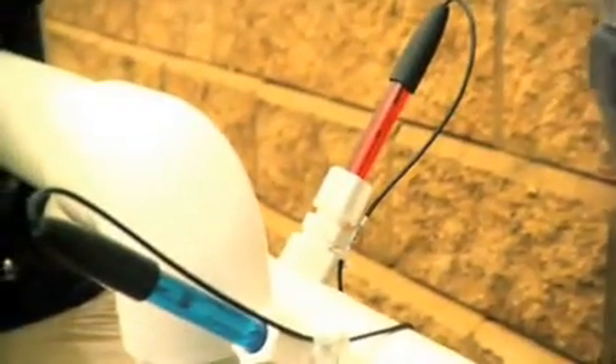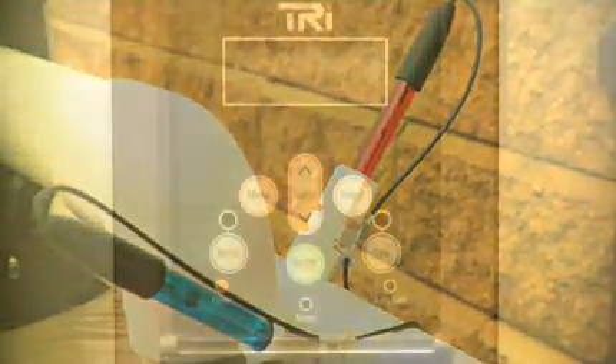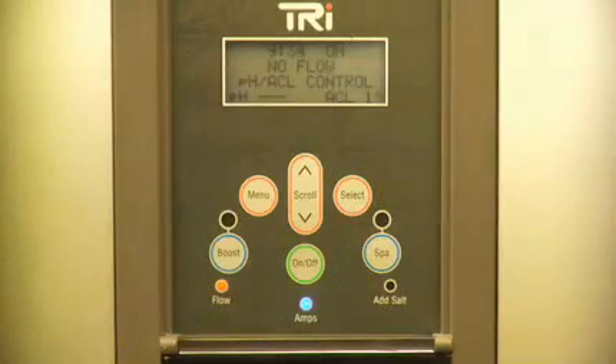The TRI Base model will control chlorination, keeping your pool clean and healthy the year round. The TRI PH not only controls chlorination, it also automatically detects a change in your pool's pH levels and adjusts it appropriately, meaning you don't have to do it manually.